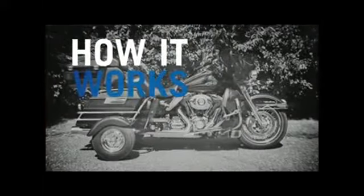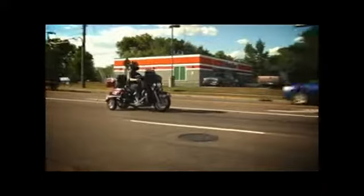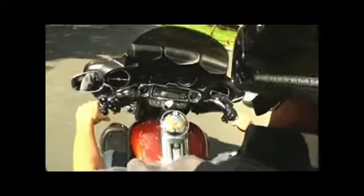Here's how it works: with the flip of a switch, you can go from a two-wheeler to a trike — it's that simple. Instead of putting your feet down, flip a switch to lock in stability and lock out the embarrassment of dropping your bike. Once you get rolling, unlock the wheels and enjoy two-wheel handling, which is why you started riding in the first place.